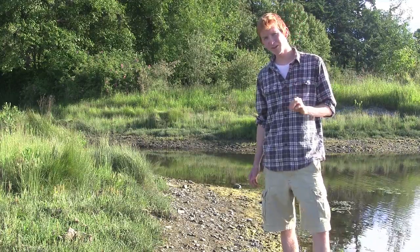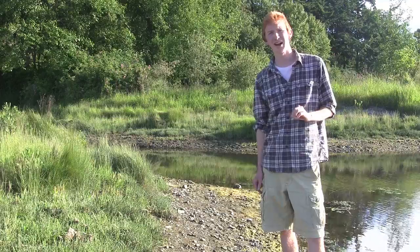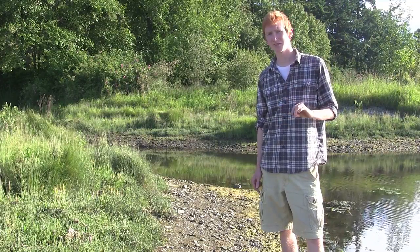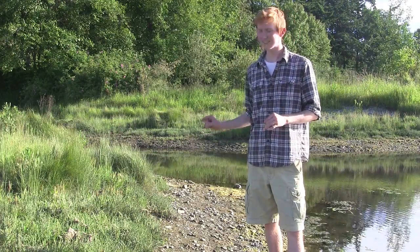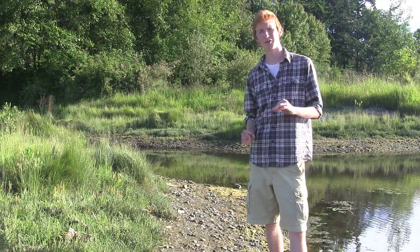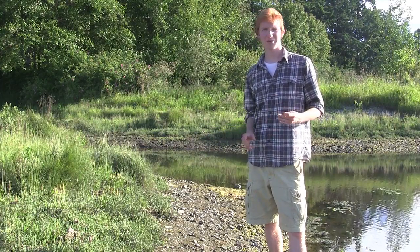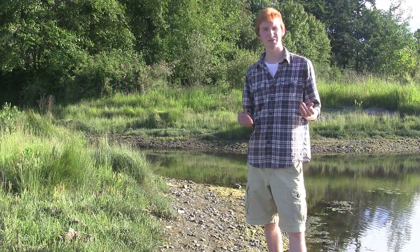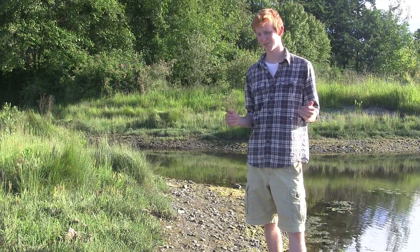One more cool fact about Salicornia: it is the most promising plant for seawater agriculture. There are currently farm prototypes in Saudi Arabia. The seeds from Salicornia are extremely high in oil — 30 percent — and this oil can be used for biodiesel. It avoids the subject of food versus fuel because Salicornia is growing in saltwater where no other food crop can be grown.